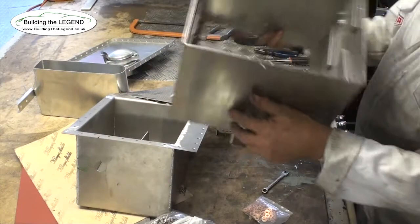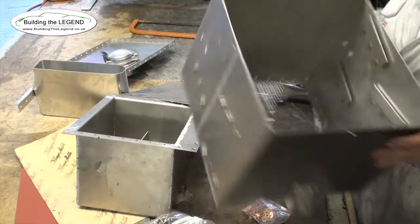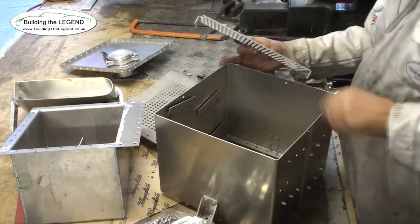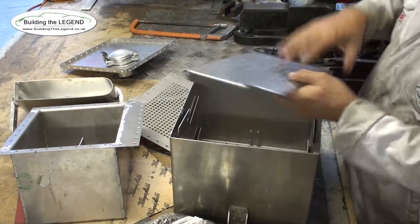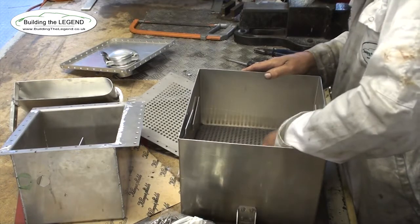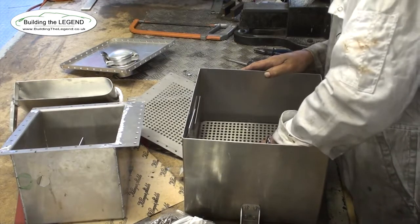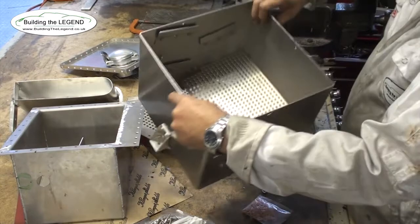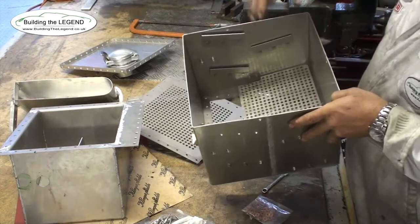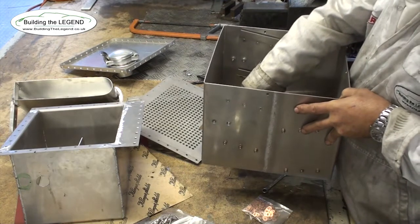Inside the main bottom of the tank there's a series of almost little weirs where the oil percolates down to deaerate. Nowadays people would tend to use centrifugal forces for separation, but this has a whole lot of removable, perforated baffle plates — that's the one down at the bottom, then the subsequent ones are fitted above and they all lean towards the centre. The idea is the oil falls in at the top, and by the time it percolates through and gets to the bottom and into the sump, the air has been removed.